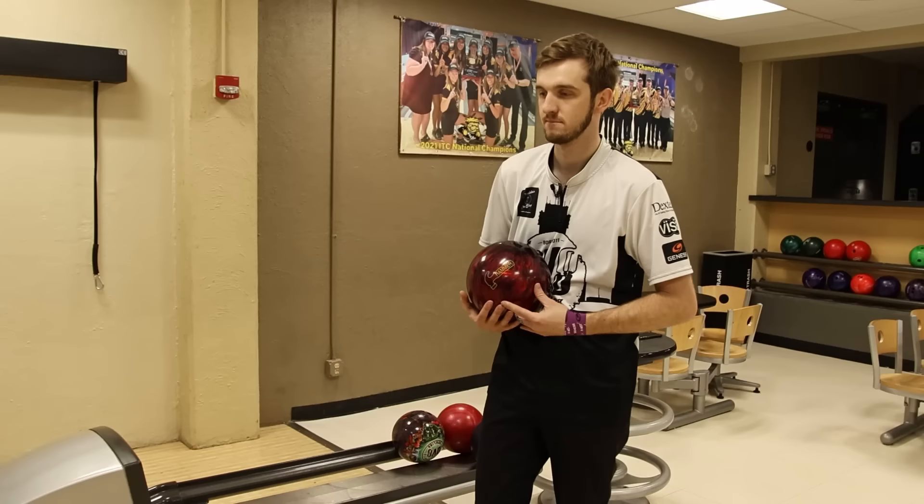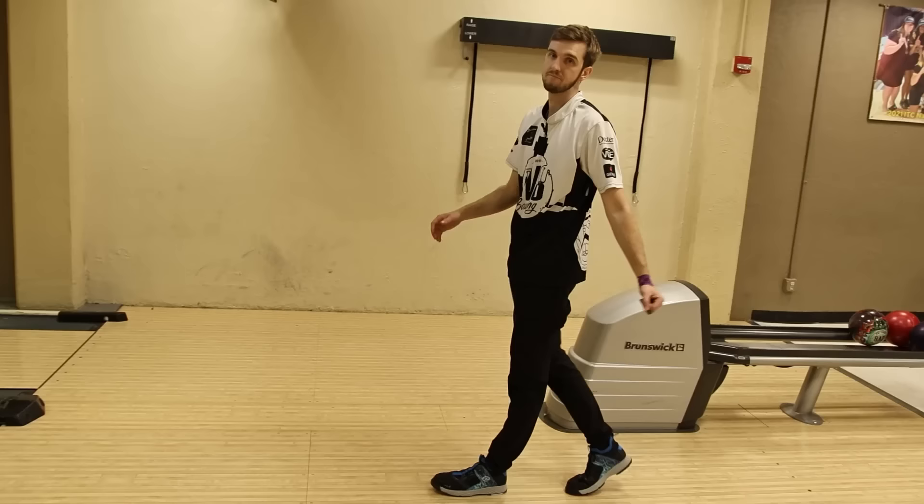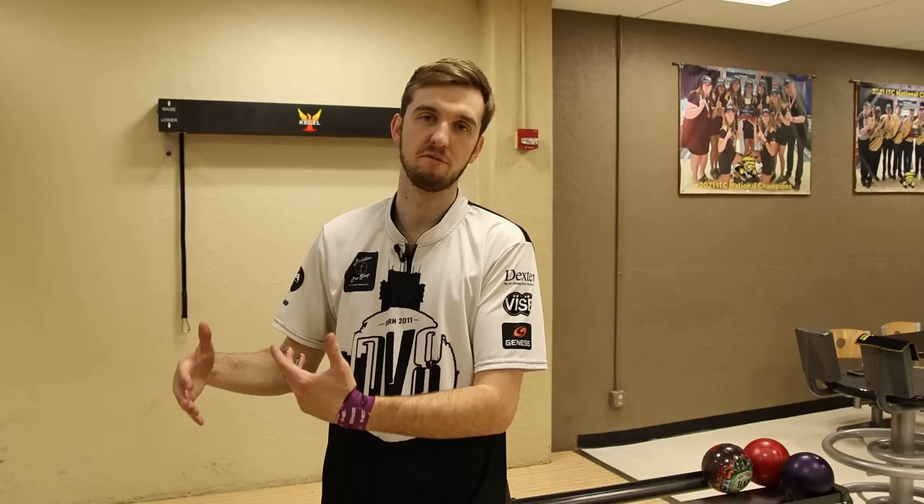As you can see, the balance stayed the same, the head movement stayed the same, the arm swing stayed the same — it was just my feet and legs that moved faster toward the line, resulting in an increase of ball speed by one mile per hour.